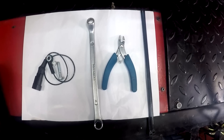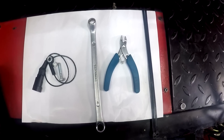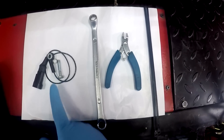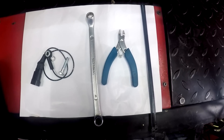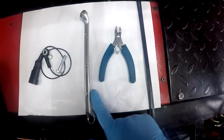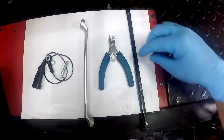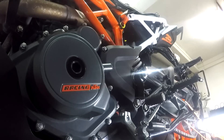Today we are going to see how you can install a Race Dynamics quickshifter on a KTM Duke 390 2017. On my left you have the Race Dynamics quickshifter, the washer, and the nut that holds the quickshifter to the stock gear lever. The tools we're using are a 10mm ring spanner, a cutting plier, and a couple of zip ties to ensure your cables are in place.